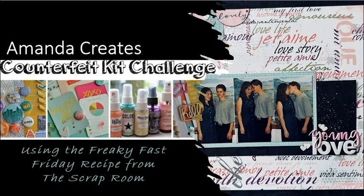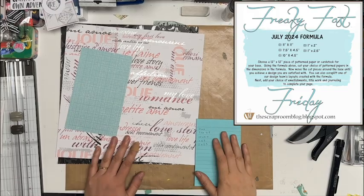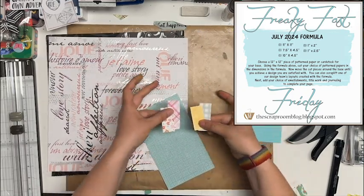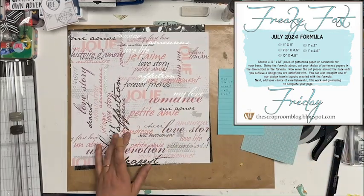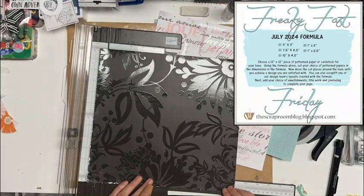Welcome, I'm Amanda and today I'm playing with my counterfeit kit challenge from June. I'm going to use the Freaky Fast Friday formula from the Scrap Room. You can find that on their blog or on their Facebook group. I just have it written on a sticky, but I also have it there as the image that's in the Facebook group so that you can see.